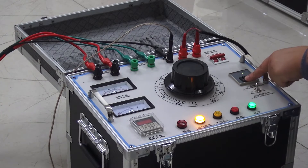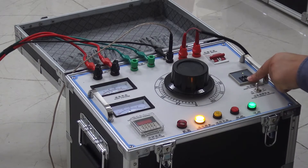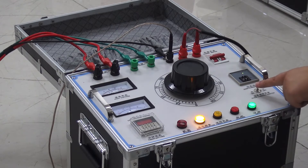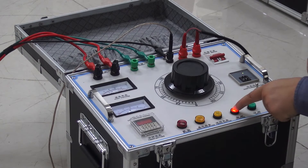Before the test, according to the type of test sample and power supply, set the overcurrent value. For the no-load test, set the overcurrent value to 40A. The overcurrent switch should be open. Confirm all connections are correct.